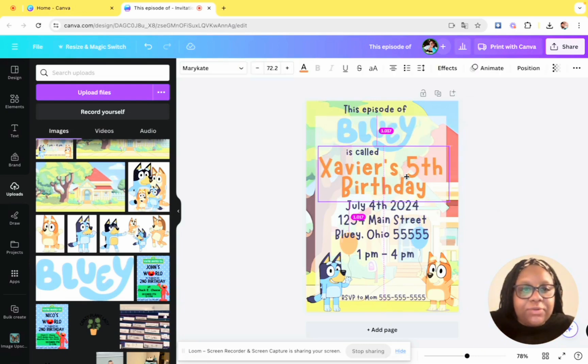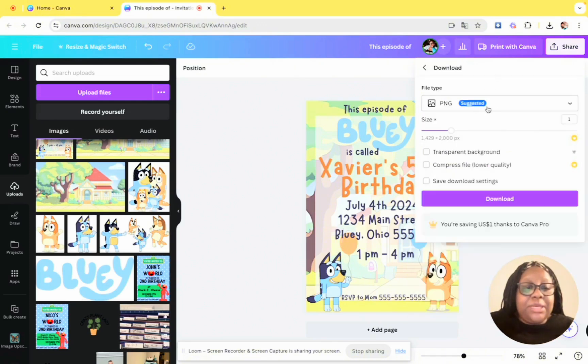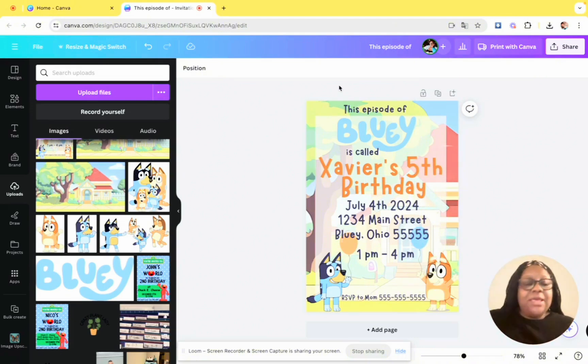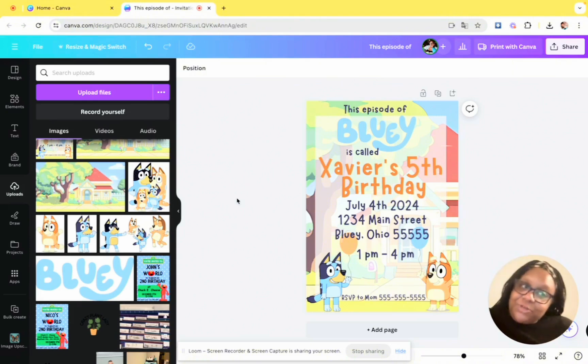Just gauge it, scoot things over so everything's in line. I mean, look how long I've been sitting here and I've made a gorgeous birthday invitation — it's super simple but really pretty, and you did it yourself. That's it! Go ahead and share it. Download it as a PNG, or as a PDF Print if you want to print and hand them out. A lot of people do e-vites these days, so for that I'd suggest the PNG — download it and email it out. Leave any questions below and don't forget to subscribe. Bye!